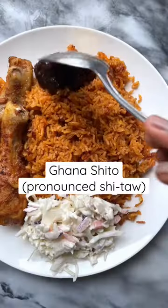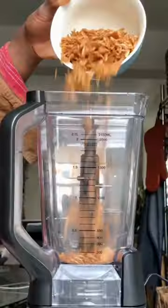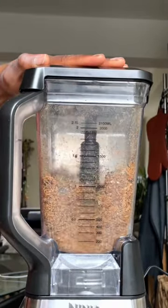Let's make the most popular condiment in Ghana, chito. Chito is a spicy, oily chili sauce made with a variety of aromatics and dried smoked seafood like herring, shrimp, or crayfish.